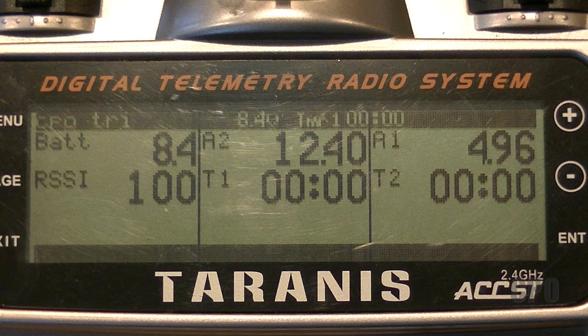The last two values are just timer values. Timer 1 starts whenever I give it throttle and will continue to run as long as the throttle is in a positive position. Timer 2 I don't have set up yet, but I'll use it for something.